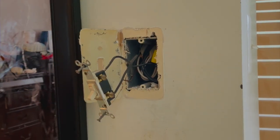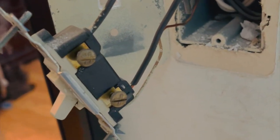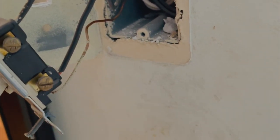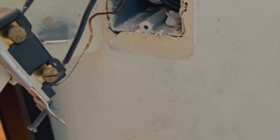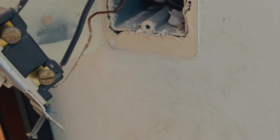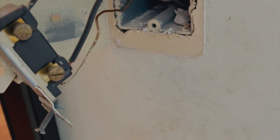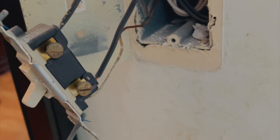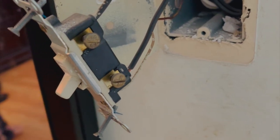As you guys can see, this one only has two wires and they are not marked, they are not colored, so you have to figure out which ones are load and which ones are line. That's the hard part — I'll tell you how we can figure that out.